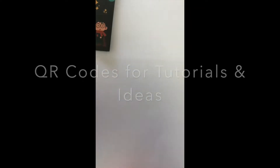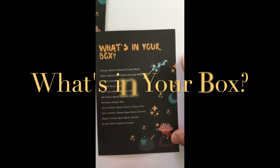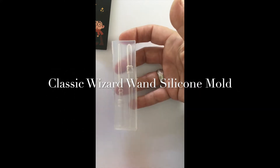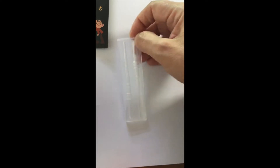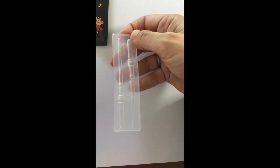This is the Wizarding June Elves box. So this is the wizard wand mold — here's the back side. You can kind of see it better if I turn it over. It's a two-part mold and I'm going to try to do a video to show how to use that.